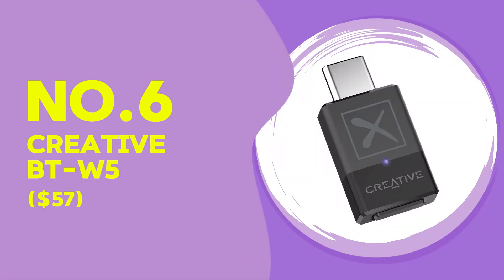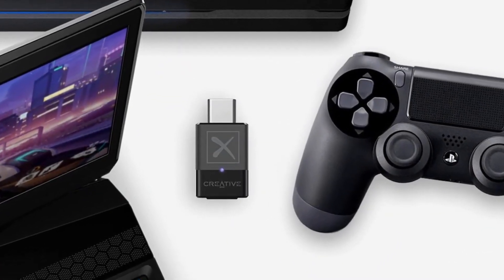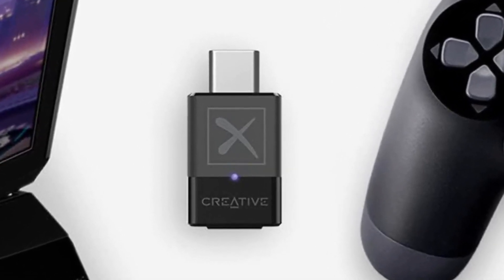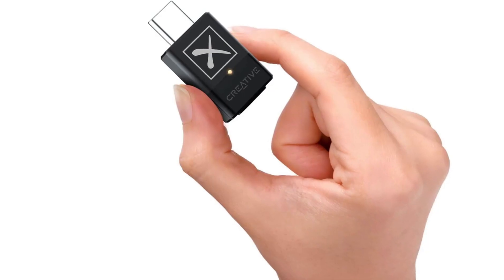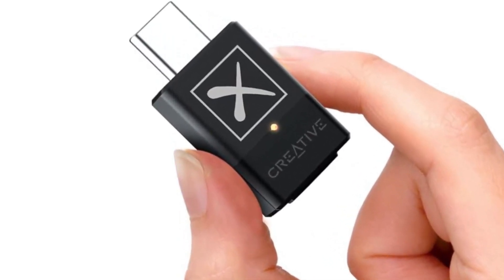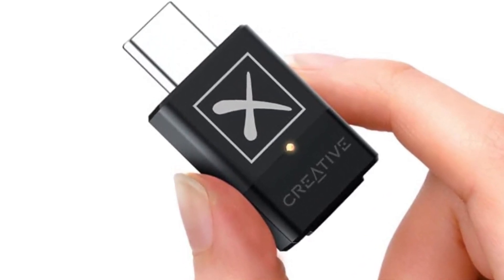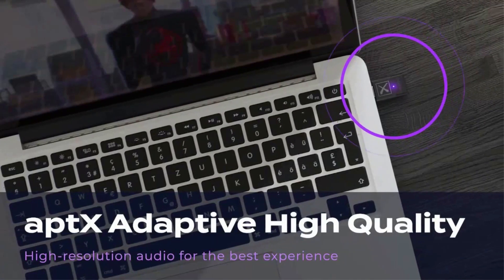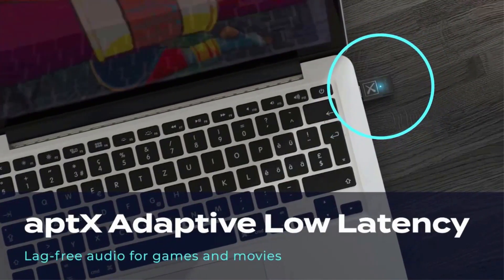At $57, the Creative BTW5 is one of the higher-end Bluetooth adapters on this list. It supports aptX low latency, which is a game changer for anyone looking to use Bluetooth headphones without annoying audio lag. This adapter is compatible with a wide range of devices, and its Bluetooth 5.0 functionality provides excellent speed and range. During testing, the aptX low latency feature delivered high-quality sound with almost no delay, making it perfect for watching videos or gaming.